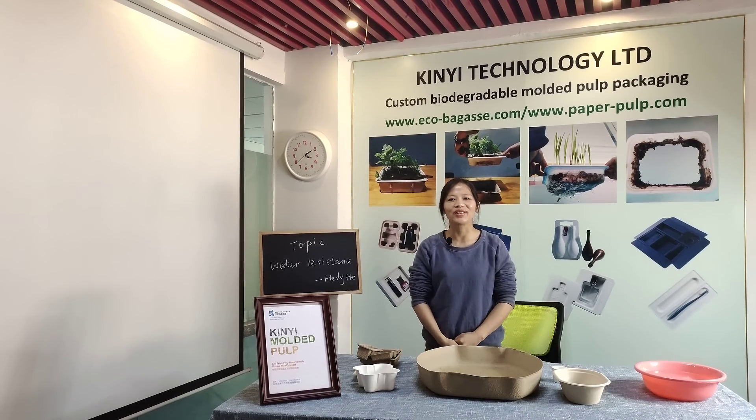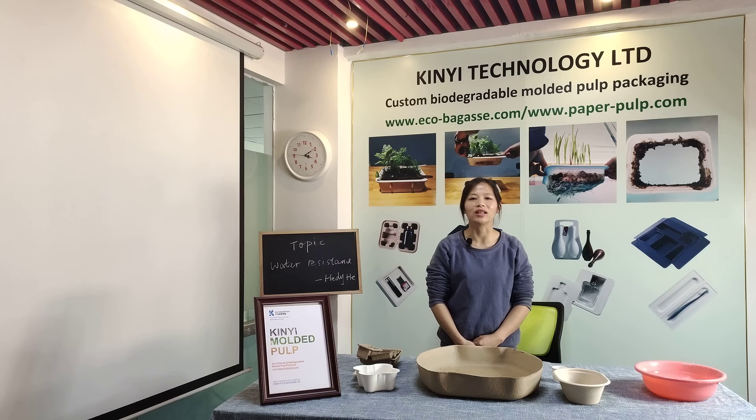Hello, welcome to King Yi class. This is Heidi from King Yi Technology Limited, a supplier of biodegradable motor power packaging in China.